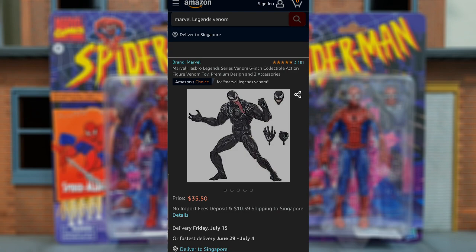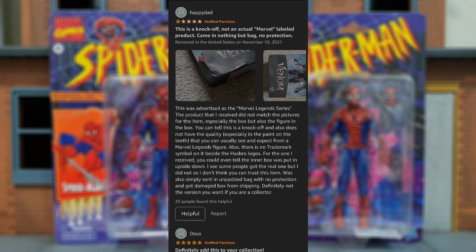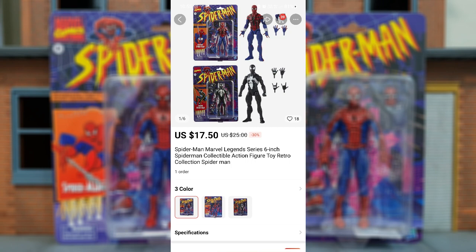Even on Amazon, the bootleg Venom was sold by third-party sellers. You can see reviews of people saying that the Venom sold was bootleg even though original pictures were posted by the third-party sellers, so that could happen for Retro Spidey as well. The worst part is it's actually quite pricey for a bootleg figure — I feel I kind of overpaid for this.